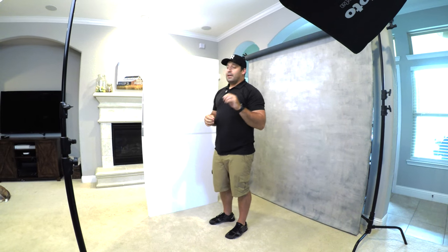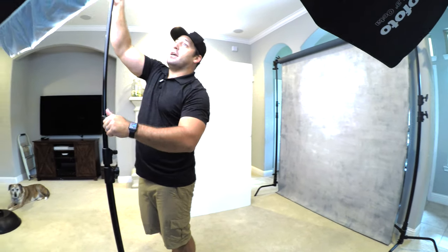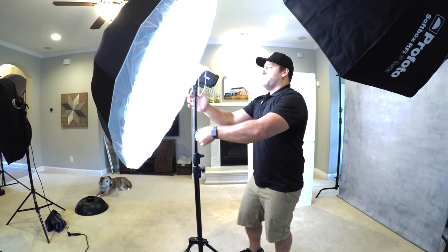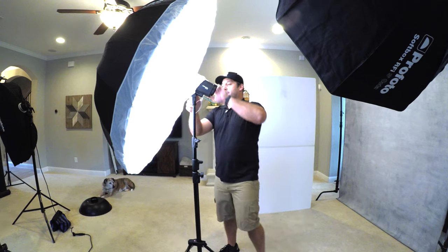Let's move on to our second lighting setup — a two light setup. It's going to be pretty similar to the one light setup with just a fill light added. So I'm going to take our main light source with the big modifier and bring it down to about shoulder height on me.